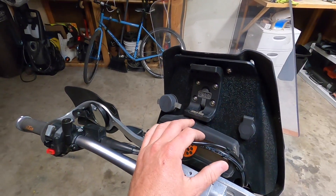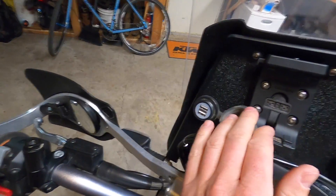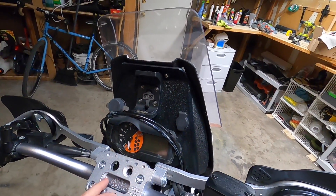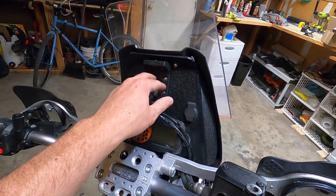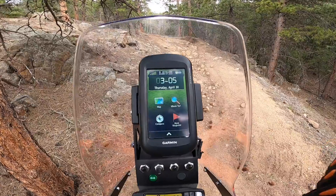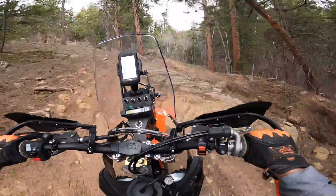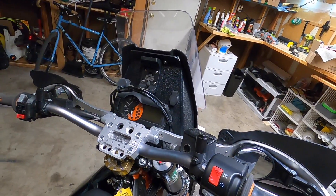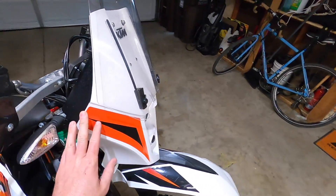The third and final function that this fairing does really well is giving you extra dash space. In this case we've got a Garmin cradle — I'll show you that later — a 12-volt DC port for heated gear, and two little USB ports for recharging things. There's more space here and there, and if this were mine, I probably would have done a RAM mount-style cradle for the Garmin so it could sit right here in portrait, giving you even more space on the dash for a temperature gauge, toggles for heated grips, and that sort of thing.